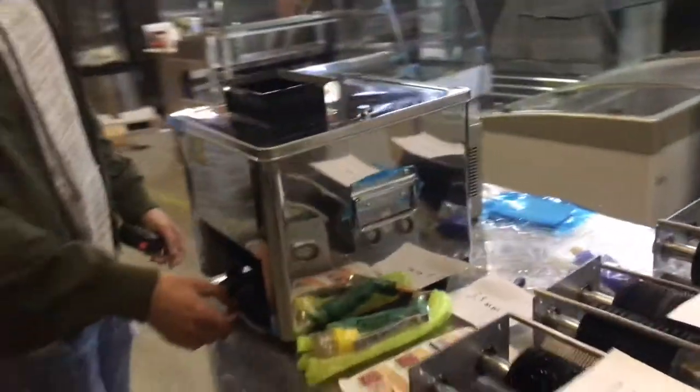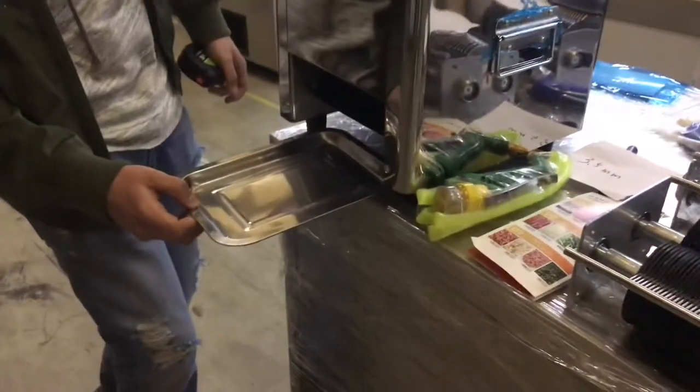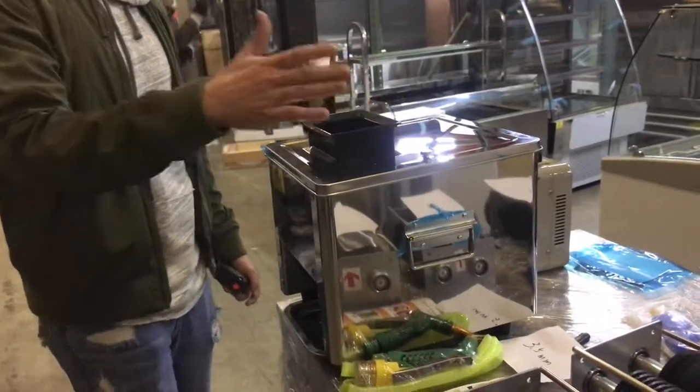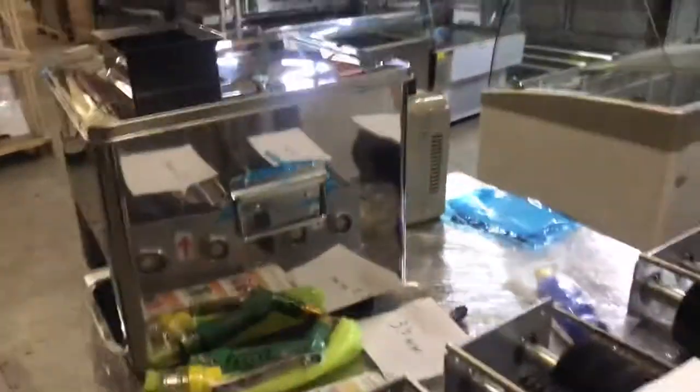It has handles here so you can pick it up. You are provided with a tray on the bottom. On the top is where you place your vegetables or your meat — whatever you want to slice. It comes out through the bottom.